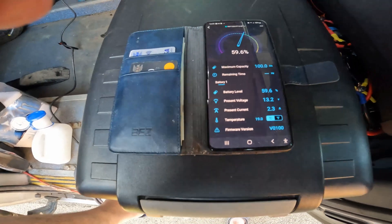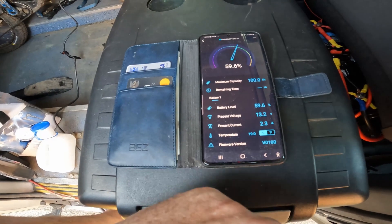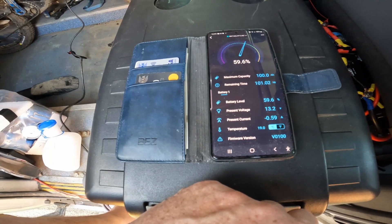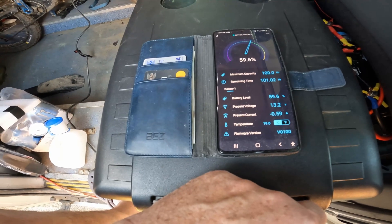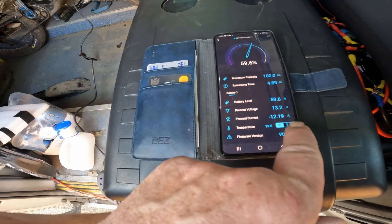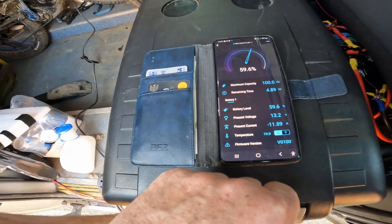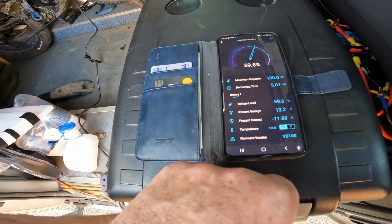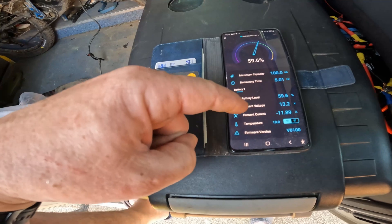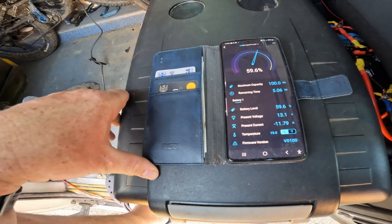If I turn my inverter back on, we will kick in. At the moment I am very happy with the battery — it's showing 12 but the drain would be 14, it's calculating for the two amps coming in as well. More solar coming in will bring it down more, that's how it works.